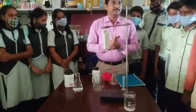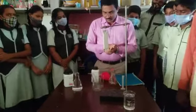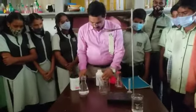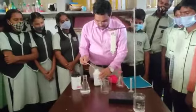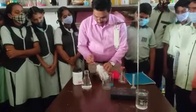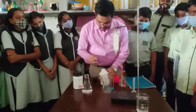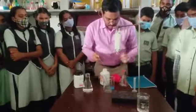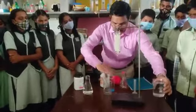First, what you want to do is prepare the copper sulphate solution. Take out the copper sulphate and take it in the beaker. Prepare the copper sulphate solution, then add water to the beaker.